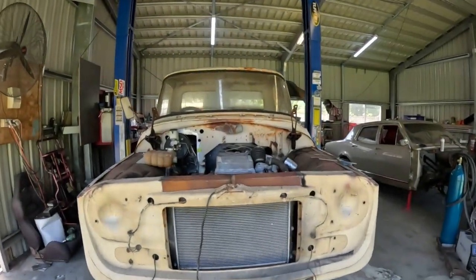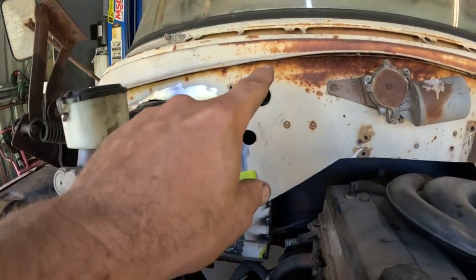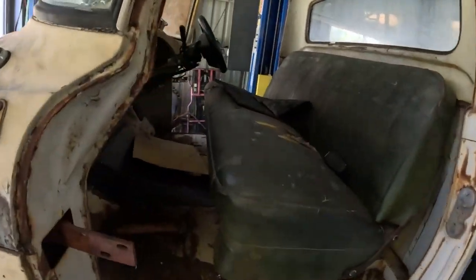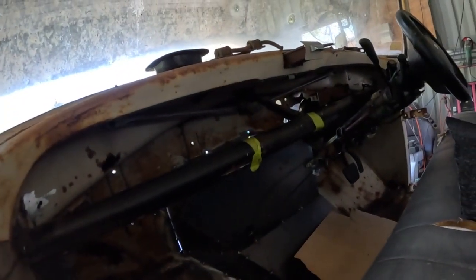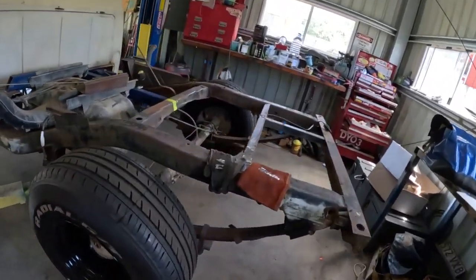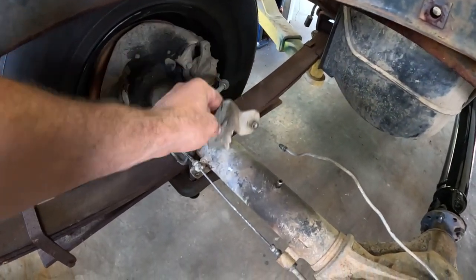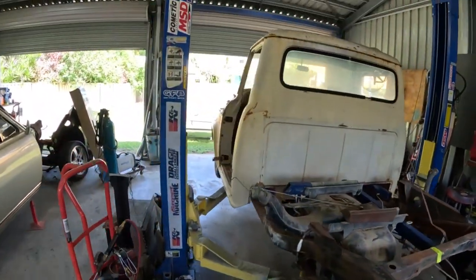Hey, g'day legends and thanks for tuning in on this episode of the Barro C1100 build. I'm gonna give the firewall a bit more attention - I want to make an infill panel there, maybe block off a few of the bigger holes. I want to try and get the dash mounted correctly, a bolt-in bolt-out situation - it's just tacked in there at the moment. And the rear brake lines, the flexi lines, I want to get them mounted to the diff.